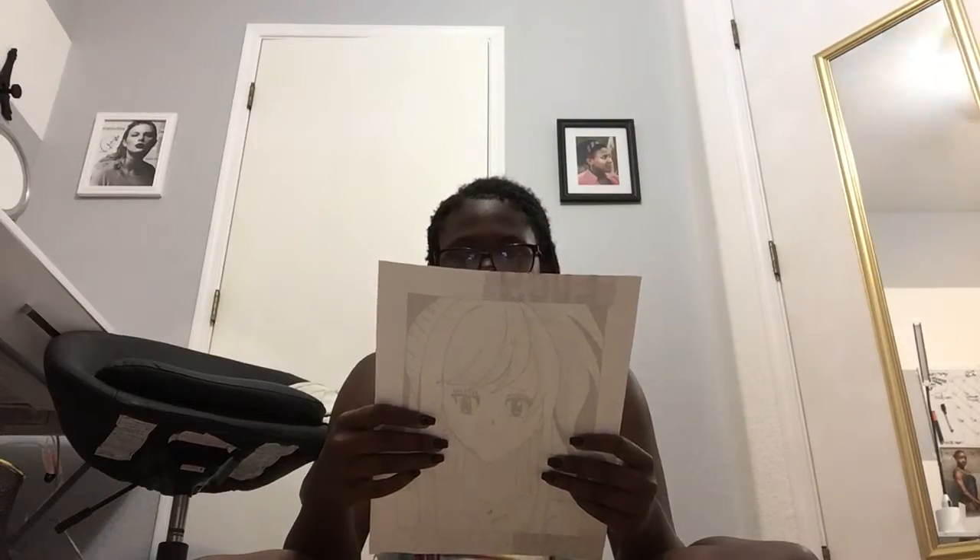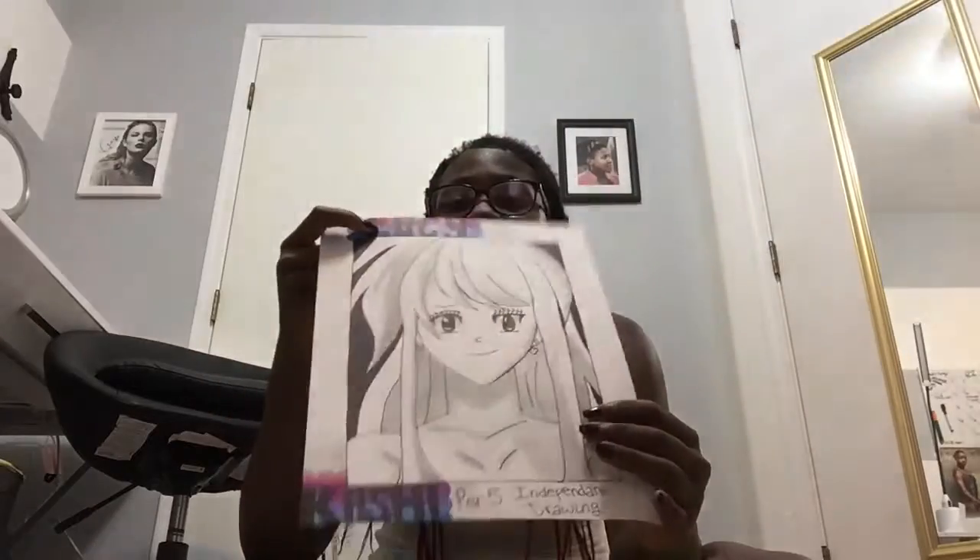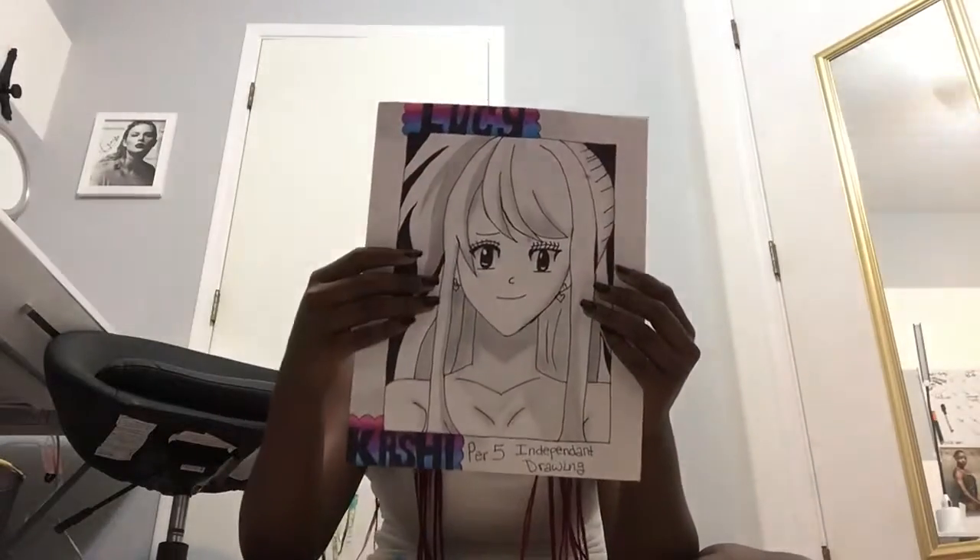Another independent drawing — this was my first time drawing a person so I wasn't that great at anime yet. I drew Lucy from Fairy Tail. I put her name up there and my name down here, and I like how my name looks because it looks really nice.